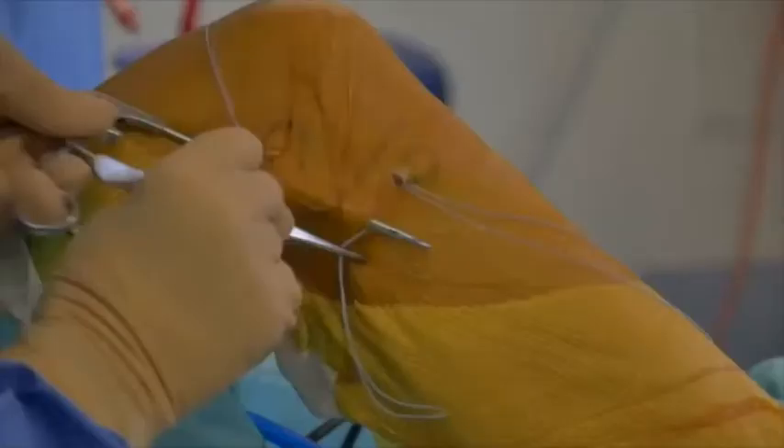The ALL graft is then shuttled deep to the iliotibial band. It is then passed through the tibial tunnel using the previously passed sutures and then shuttled back proximally deep to the IT band.